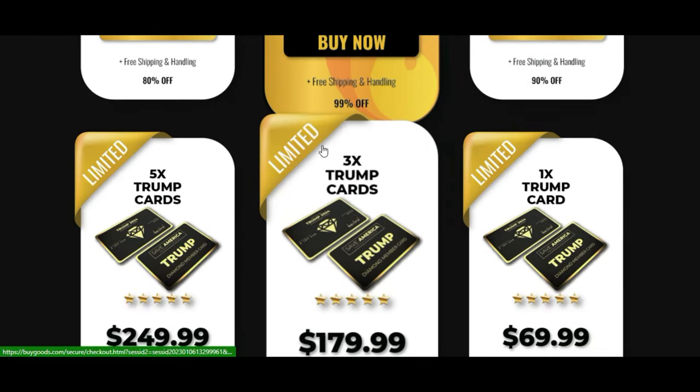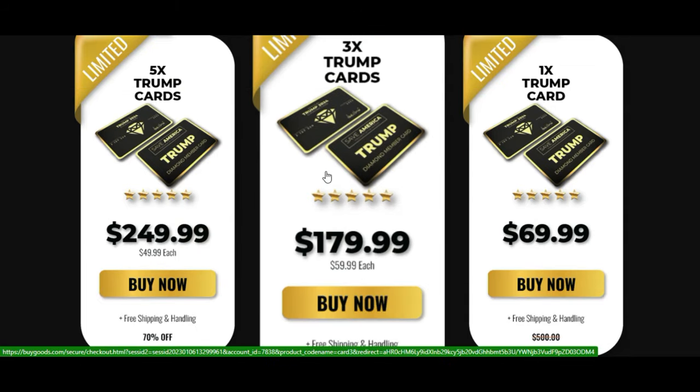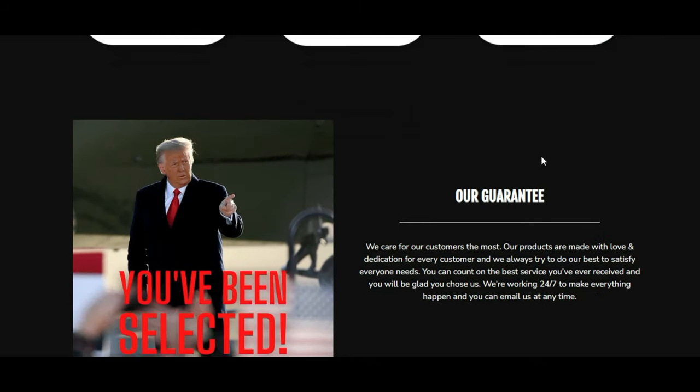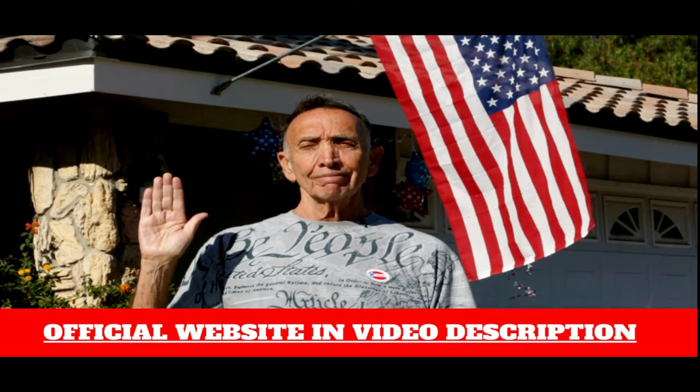Where to buy the Trump Diamond Card: folks, you can only find this souvenir on the manufacturer's official website. No other retailers are at this time approved to sell it. That being the case, make sure you are on the original site so you don't run the risk of getting a fake product.